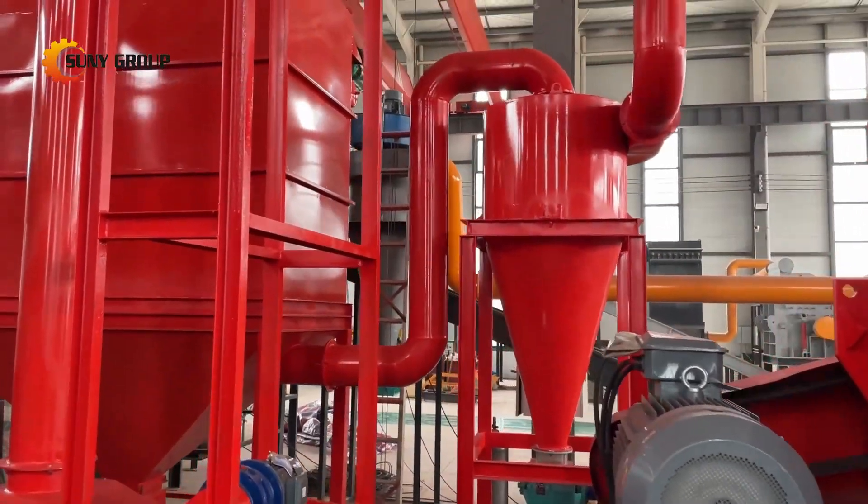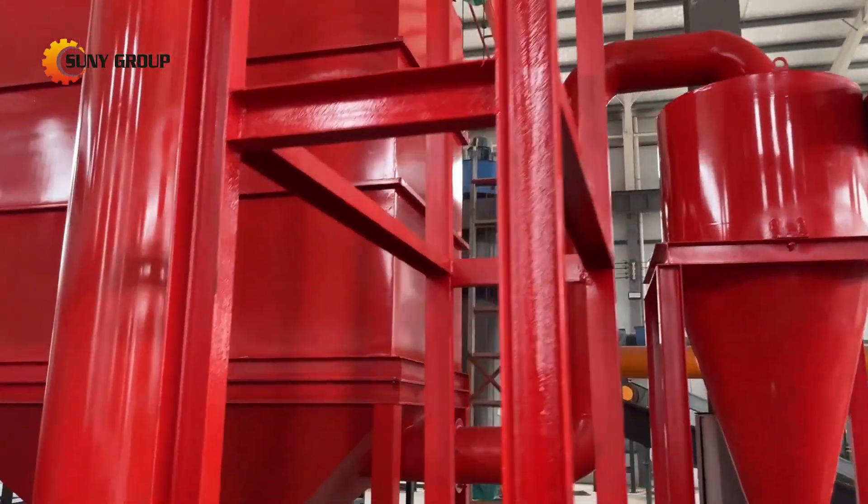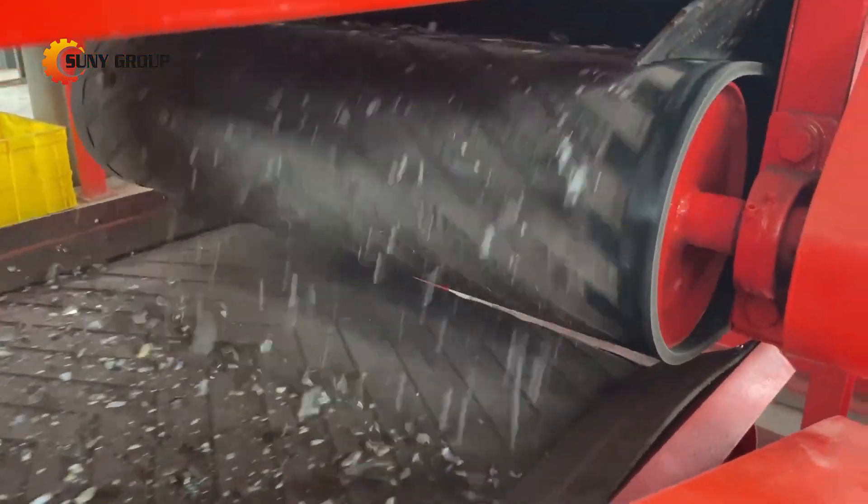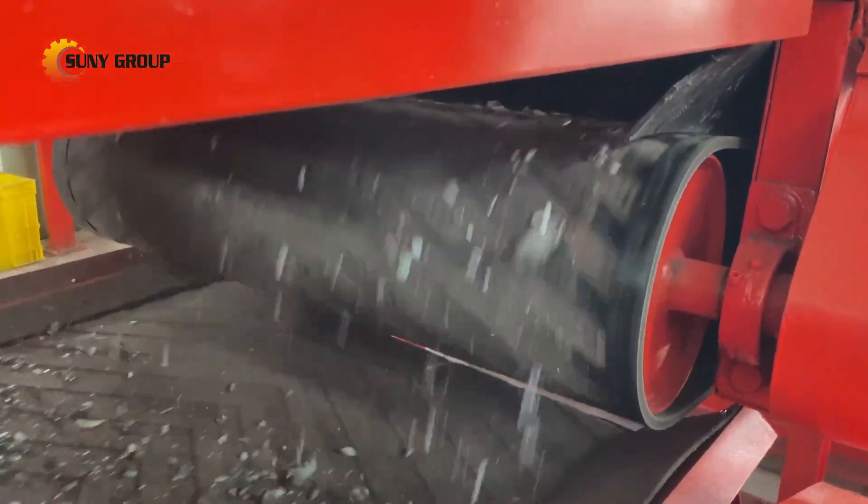For customers requiring high-purity copper wire recovery, our system can be further enhanced with a water shaking table, which refines the separation process to deliver clean and reusable copper.